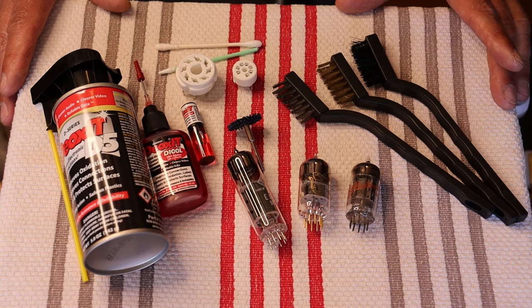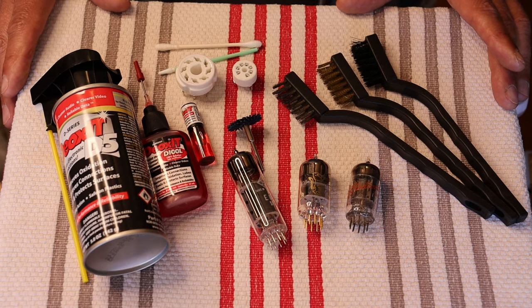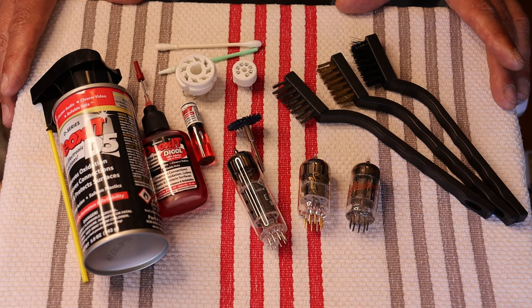You can pretty much presume you have a bad connection somewhere. This could be a cable connection — that would be a very common problem — or a pin connection. Simply removing the tube or cable and reinstalling will probably fix the problem for a little while. But to really fix it, the contact surfaces need to be cleaned. Even a contact surface that looks clean may well be contaminated, causing conductivity problems.